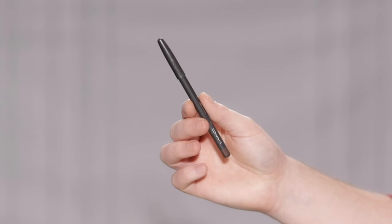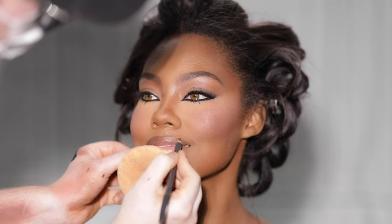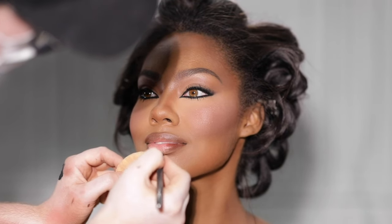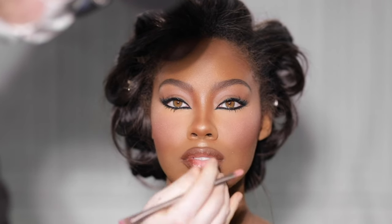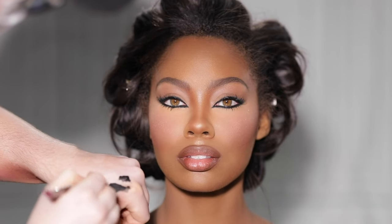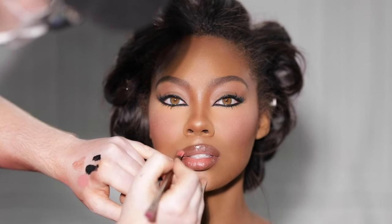Moving on to the lips, I'm using this lip liner from MAC in the shade Chestnut to line the border of Acacia's lips. I love this liner, especially for deeper skin tones — it's the perfect brown tone to create a beautiful nude lip. I focus it towards the edges, blending inwards just a tad, keeping the center bare for the lipstick. The lipstick I'm using is from Urban Decay in the shade Heartless — a pinky rose very close to her natural lip color, placed right in the center. For shine, I'm adding a lip gloss from Fenty Beauty in the shade Cake Shake, a stunning nude bronze with a perfect amount of golden reflex.